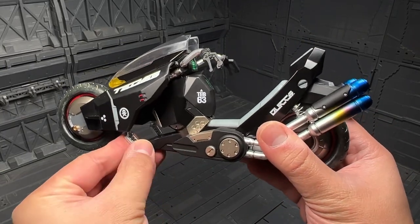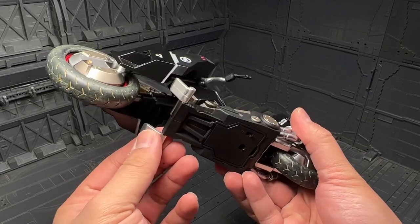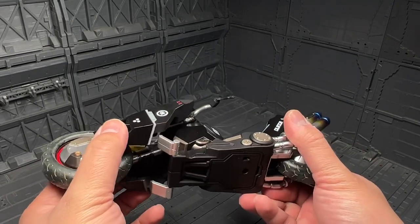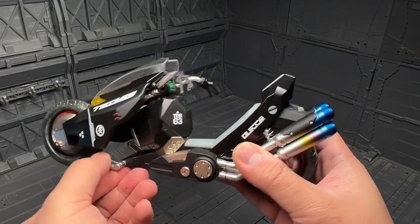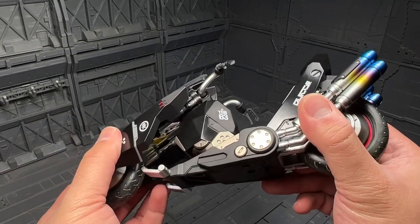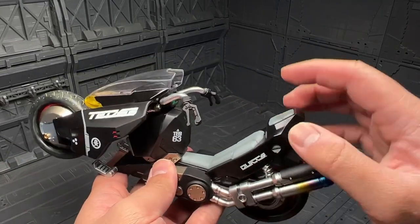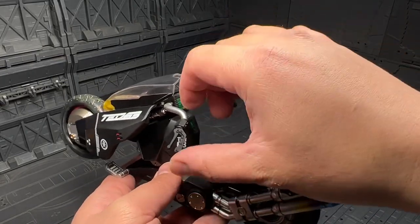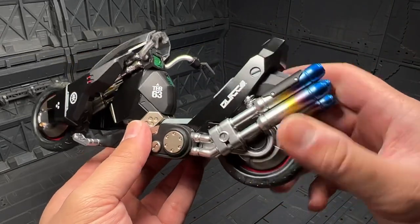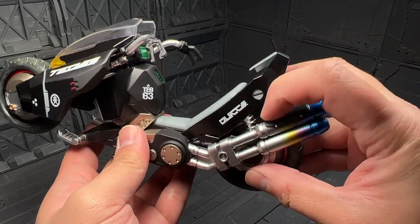The foot can tilt a little bit but it hits the foot pedal. If you lower it all the way down, you'll find it's limited on the hinge — it can only tilt a little bit, which it is what it is. You've got your handles — you can go all the way down or up. There's a console there. There are some shocks here but they don't work, so they're just for decoration.